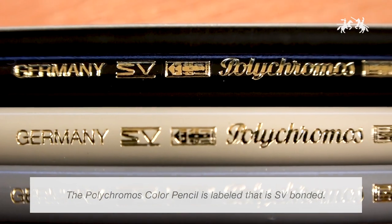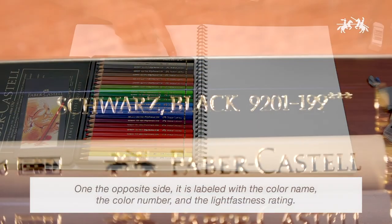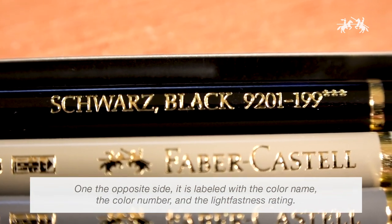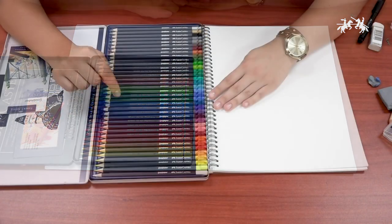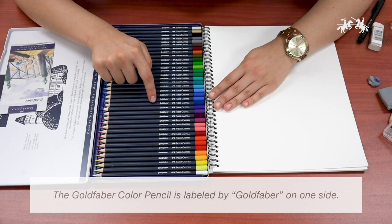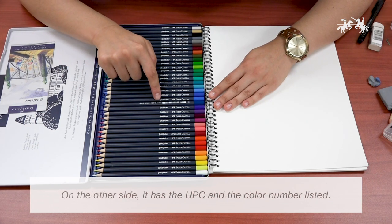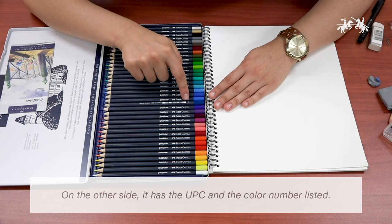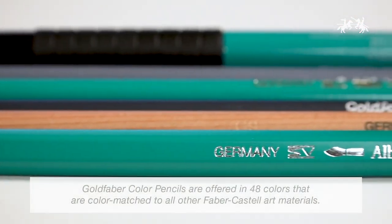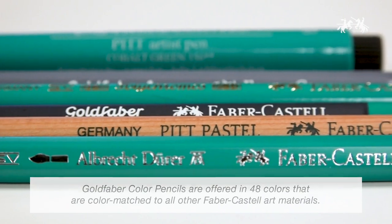The Polychromos pencil is labeled with SV bonded on one side, and when you roll the pencil over it has the name of the color, the color number, and a three-star lightfastness rating. The Gold Fiber color pencil has the name on one side and the UPC and color number on the other. Gold Fiber color pencils are offered in 48 colors that are color-matched to all other Faber-Castell art materials.